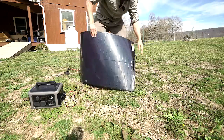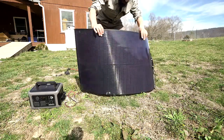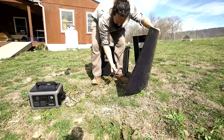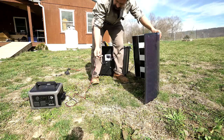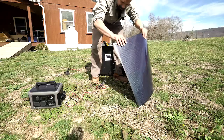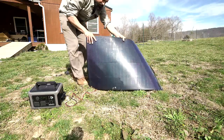It has a nice junction box here, totally waterproof — don't have to worry about water getting in. It uses the MC4 connector. I put an adapter on to attach it to my power bank, but that depends on your setup. For my van I use MC4, so it's fine.